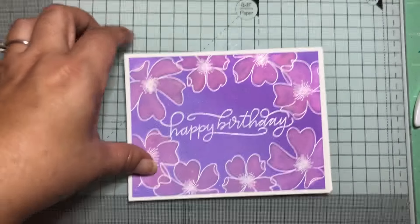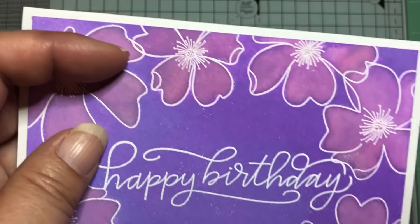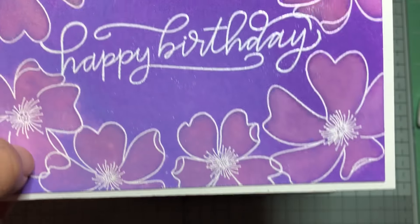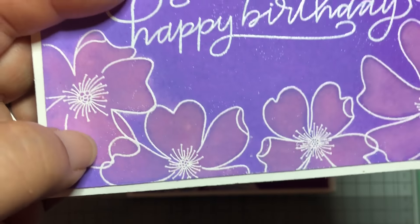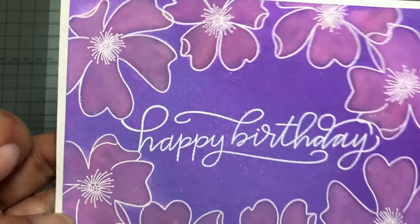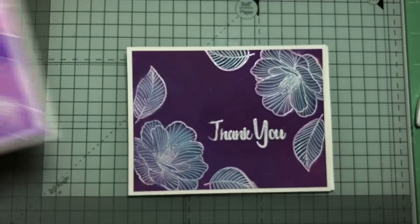This is also an older Altenew set. This is a Pretty Pink Posh flower set, and I like the fact that you can overlap the flowers — I think that looks really neat. On this one, after I lifted the ink off, I grabbed a pink and added that color, so you can layer different colors onto your image.